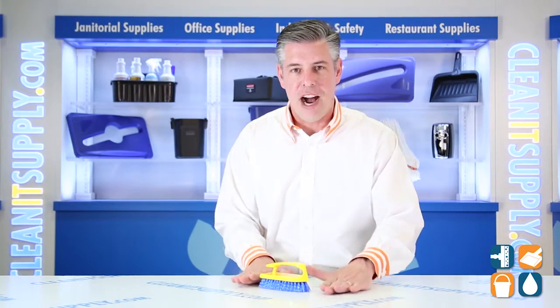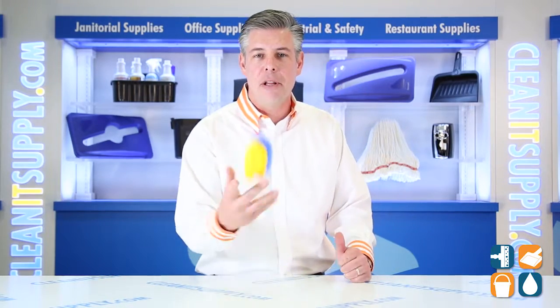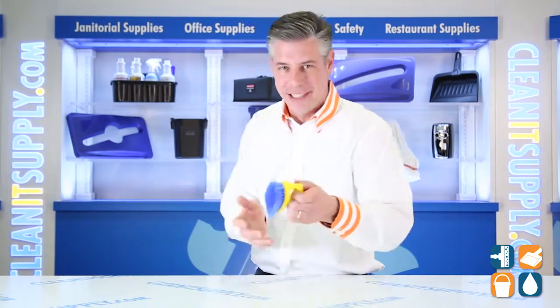This is the Rubbermaid 6482 Iron Handle 6-Inch Scrub Brush from Rubbermaid Commercial. And don't forget, subscribe below and get in the know. I'm Danny D and you're watching CleanIt TV.